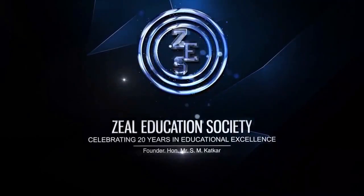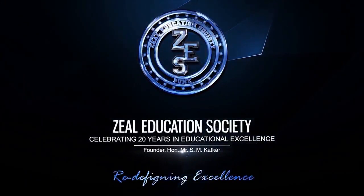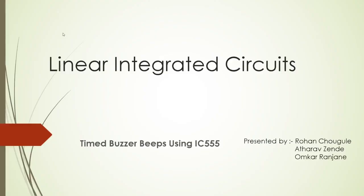SEO Education Society — Redefining Excellence. Good afternoon. My name is Rohan Soghule. Today, I am going to present our micro-project which is Timer Buzzer Beeps using IC555. The groupmates are Athar Vajente and Omkar Ransani.